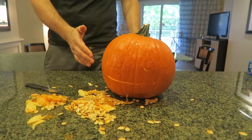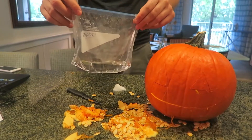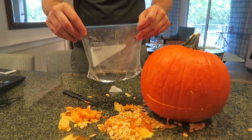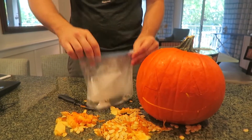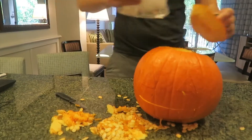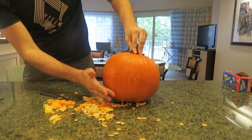Now we're gonna need dry ice and a Ziploc bag. And water. So the water — a little bit in the bag — you want not too much at all, and it's gotta be warm water. Then we're gonna drop a piece of dry ice in there. You gotta go quick and put it back in the top.